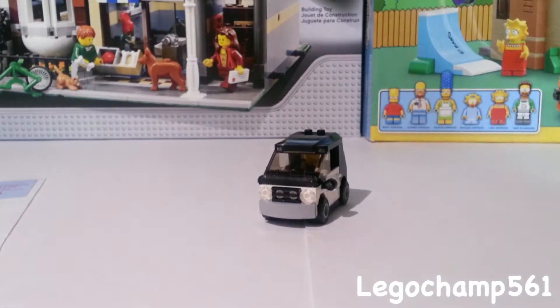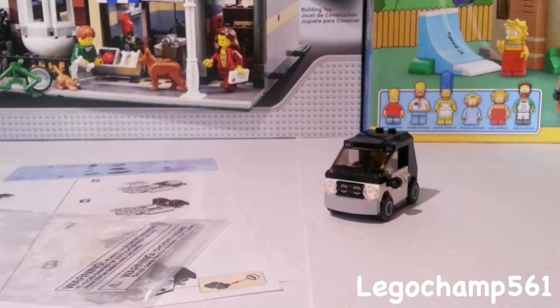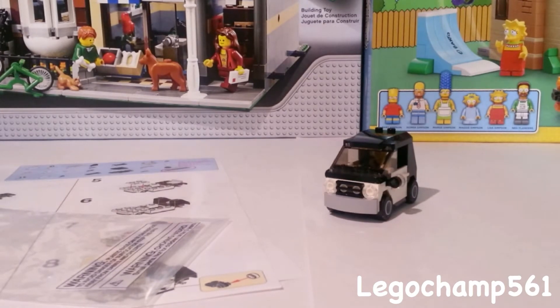I definitely would recommend going to Toys R Us builds because even if the builds aren't the most impressive things, they're free pieces and you get instructions too. It's just a nice way to get out of the house and do something LEGO-related for free. Hopefully you guys enjoyed this review — please comment, like, and subscribe, and I will see you guys later.